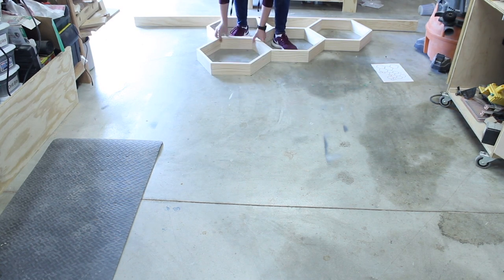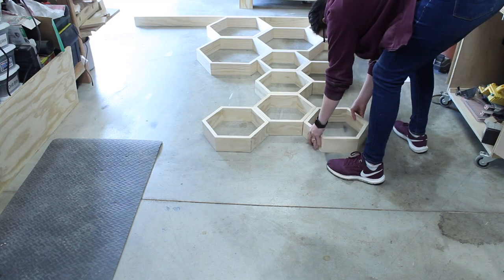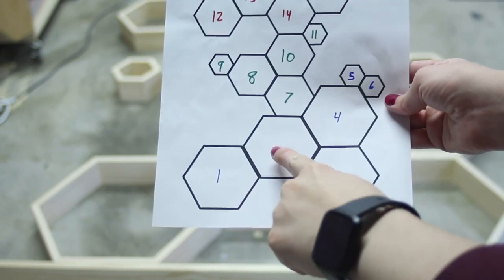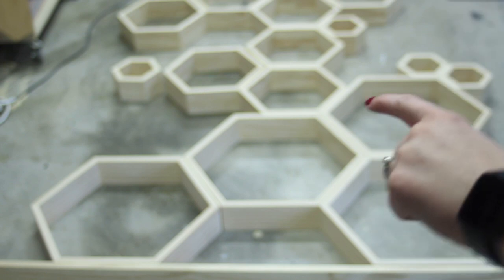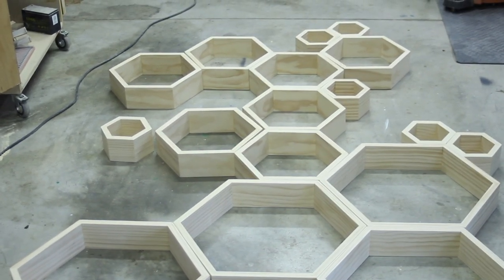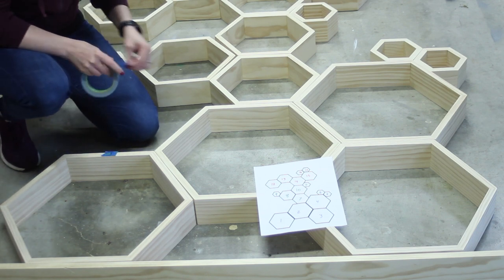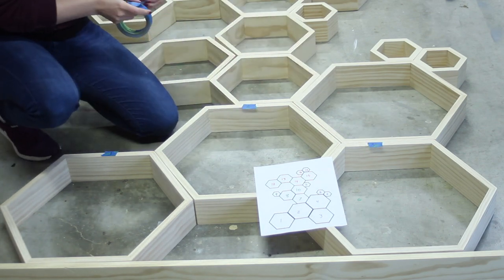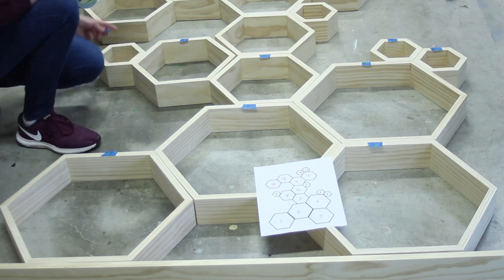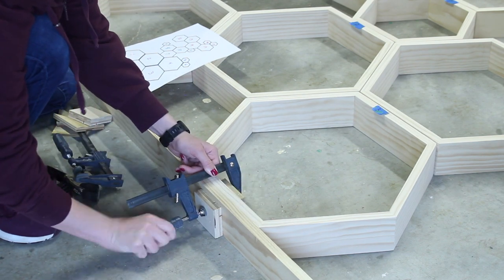Now I get to see the hexagons laid out in all their glory. Ahead of time I had sketched out a design that I'm going to follow, and that's the pattern I'm following on the floor here. I'm going to break up my pattern into three sections — blue, green, and red — and assemble those together in those sections. That'll make it much easier to transport instead of trying to move this enormous thing as one piece. When I get on site, I just have to drill a couple screws to assemble the whole thing. So the first thing I'm doing is numbering all of my hexagons following my drawing, so if they get separated I know which side is up and which numbered hexagon it is. This also helps when I need to rotate a hexagon to get a perfect fit.